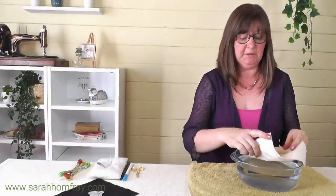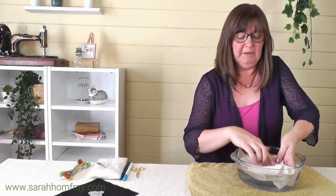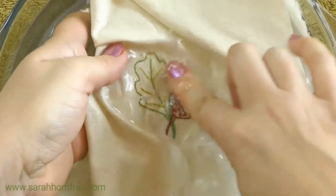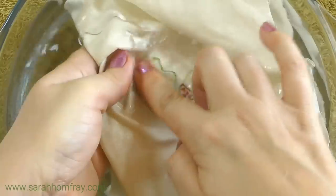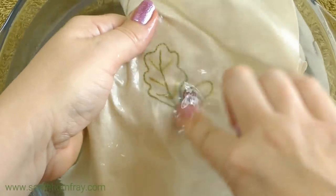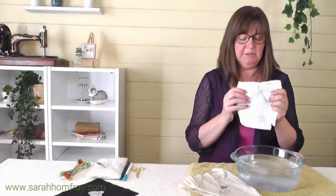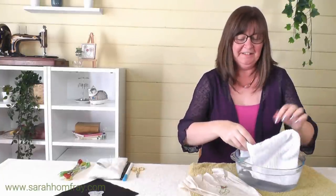All we have to do now is dunk it in some water — just about finger temperature. It doesn't take much to get it off. I've just got a bowl of water here; you can do it under the tap. I'm going to do the acorn piece first, just rubbing it a little — you can feel it go a little bit gooey and it disappears quite quickly. I recommend dunking the whole piece and not just the part with the paper on, as it might affect the rest of the fabric differently.